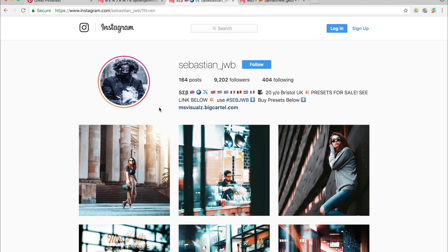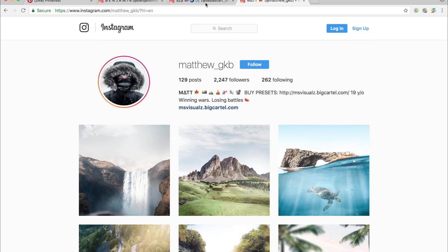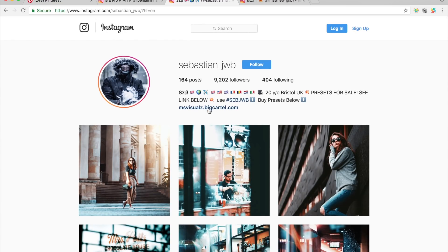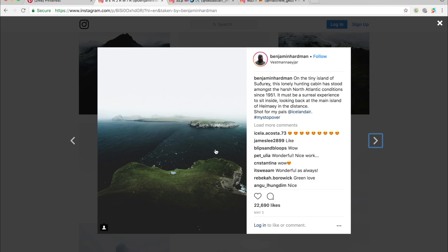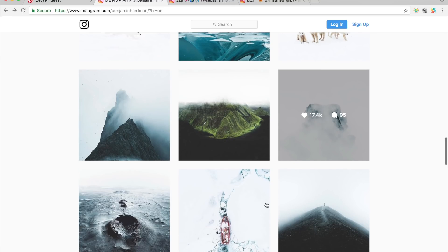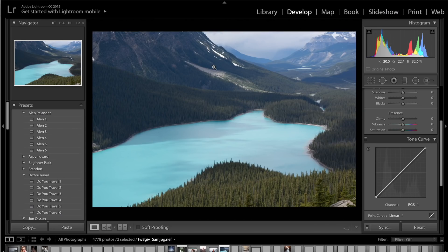Before we do, it'd be great if you could check me out on Instagram — I am Sebastian underscore JWB. Go follow me and also my brother, Matthew underscore GKB. Also, if you want to check out our preset packs, go to our website — the link will be in the description along with our Instagram links. This is the photo we're going to be editing today, and we're going to try to edit it to look something along the lines of his style, with much brighter blues.